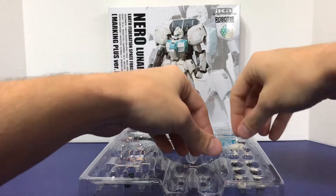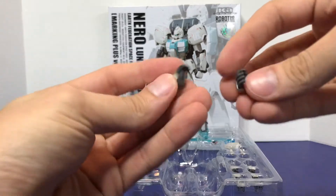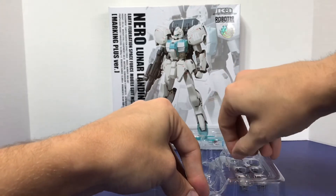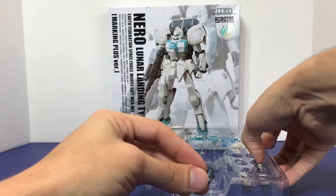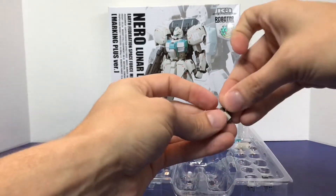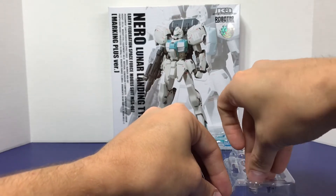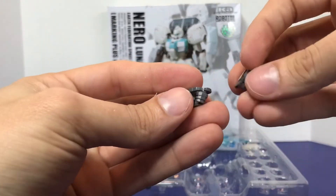The Nero also comes with the standard assortment of hands. These are your standard neutral hands. These are the hands that really don't want to come out. These are your more dramatic posing hands for holding the rifle and such. Then these are your beam saber hands — they're kind of angled. And finally, dug in, are your gun hands. Pretty standard assortment of hands.